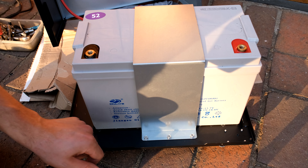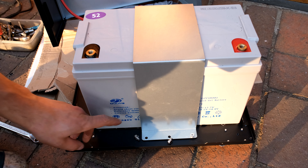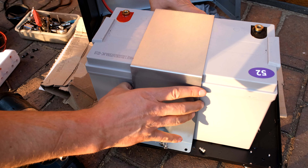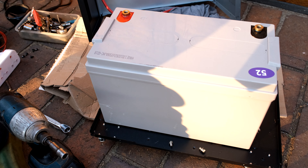Remove these three screws — they are star or size 8 hex. Then there are three more on the other side. Being very careful not to short out the battery terminals, remove the holding bracket.